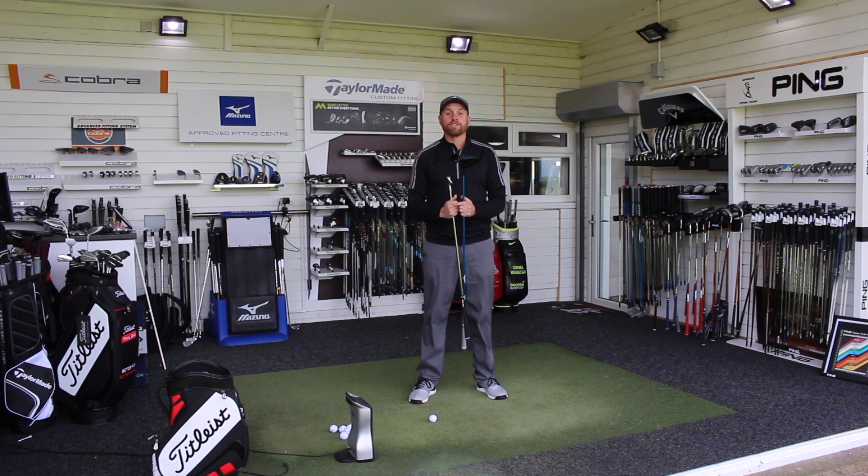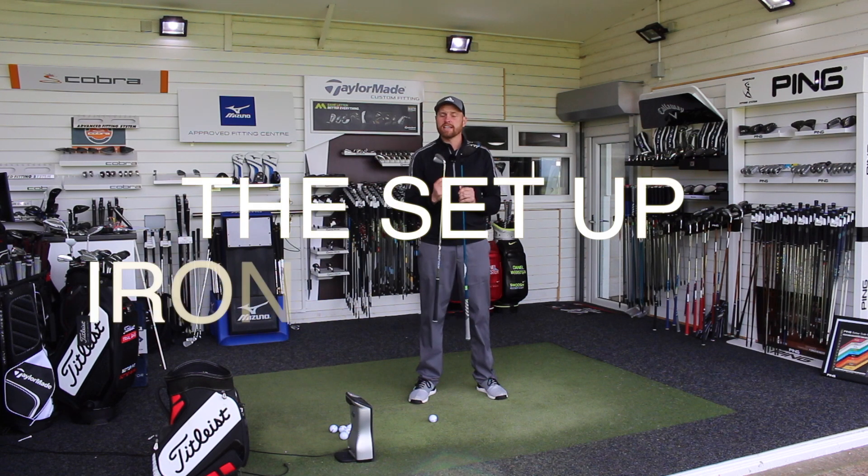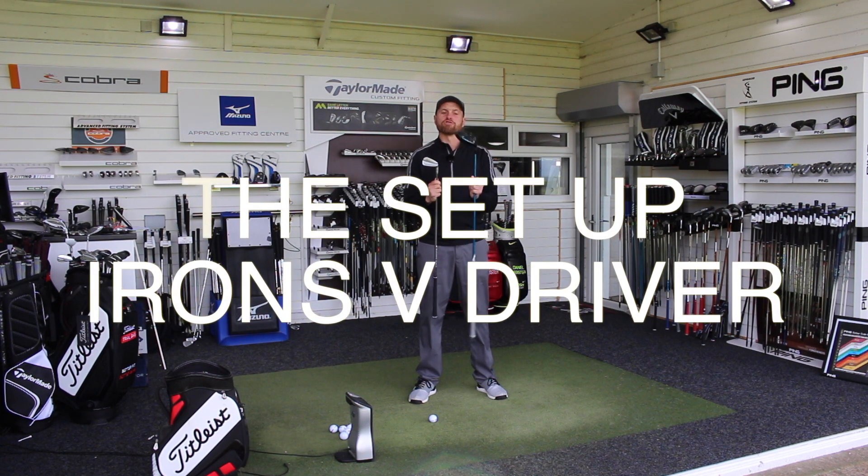Hi guys, Alice Taylor down here at Living Golf Academy. Today we're going to take a look at the setup and the difference in setup between irons and driver.